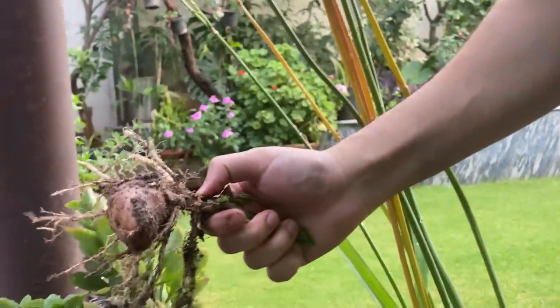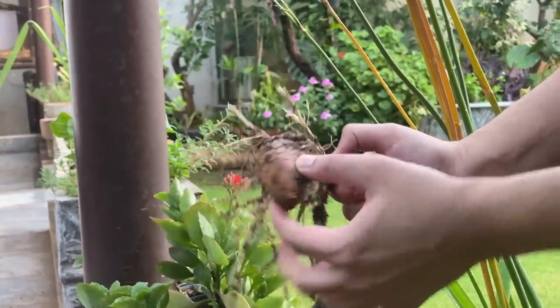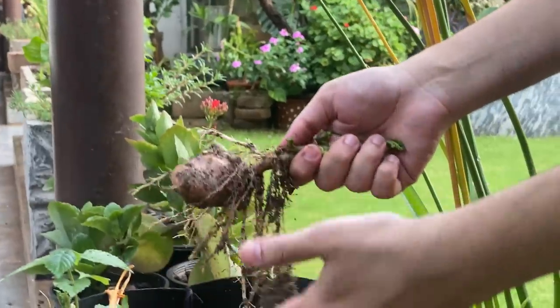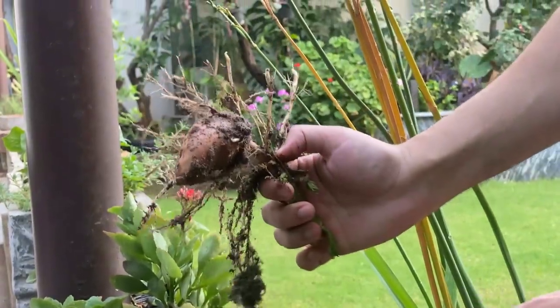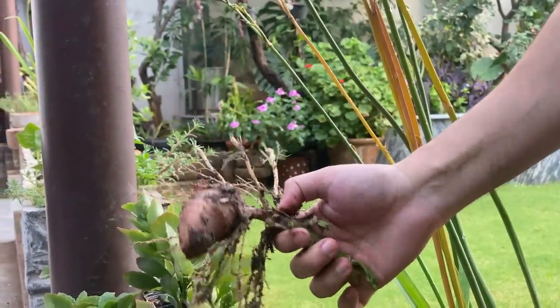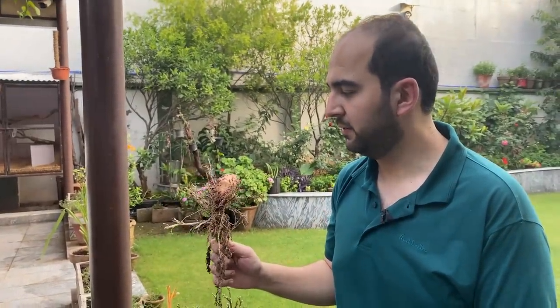It's so simple to grow these things. Aloo (potatoes) is very easy — we have to try growing it at home. I made a small poultry setup as well. Let's see how much we can produce. Aloo is so easy to grow.